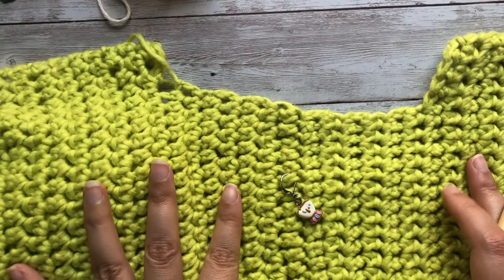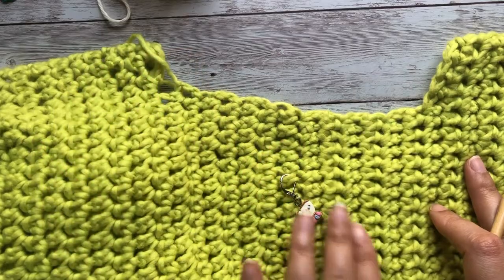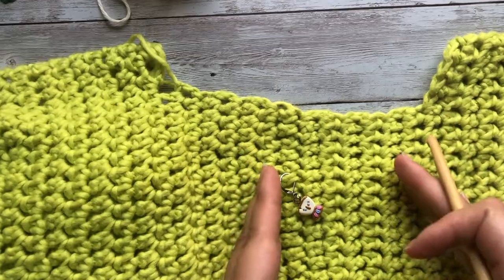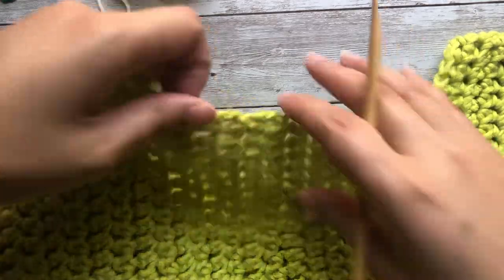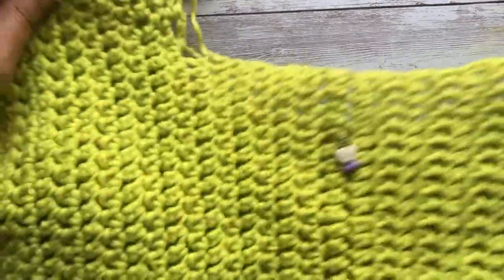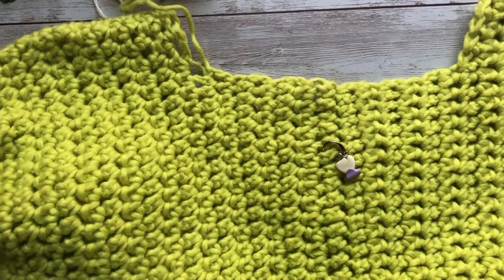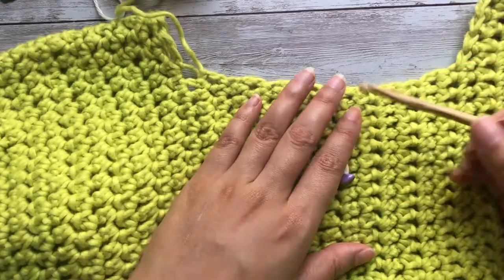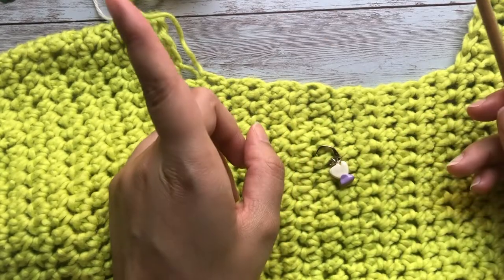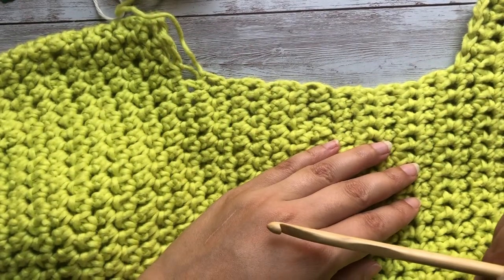You usually want to pick up your stitches for the neckline with the right side facing — that's the part of the garment that people will see. On the inside we would typically have our seams and woven-in ends; the outside is the prettier side of the garment. Another thing we're going to do is locate our mid back, and this is where we're going to start picking up our stitches.